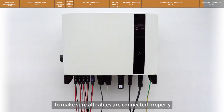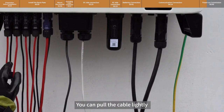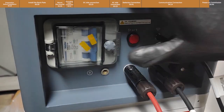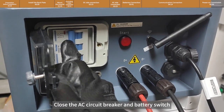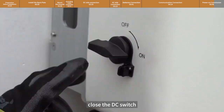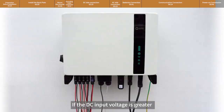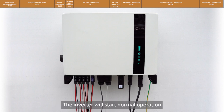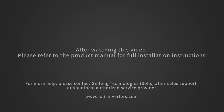Please visually check first to make sure all cables are connected properly. You can pull the cables lightly to confirm that the connections are tight. Close the AC circuit breaker and battery switch, then close the DC switch. If the DC input voltage is greater than the startup voltage of the inverter, the inverter will start up. The commissioning part needs to be connected to the app to commission the inverter, which will then start normal operation.